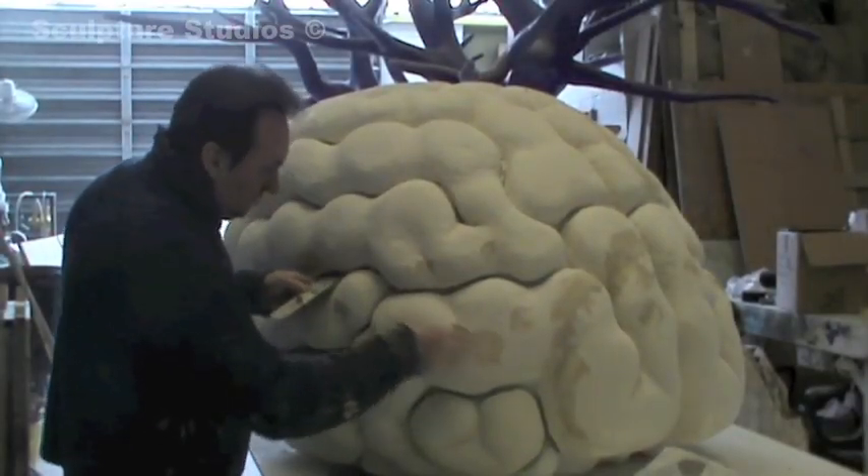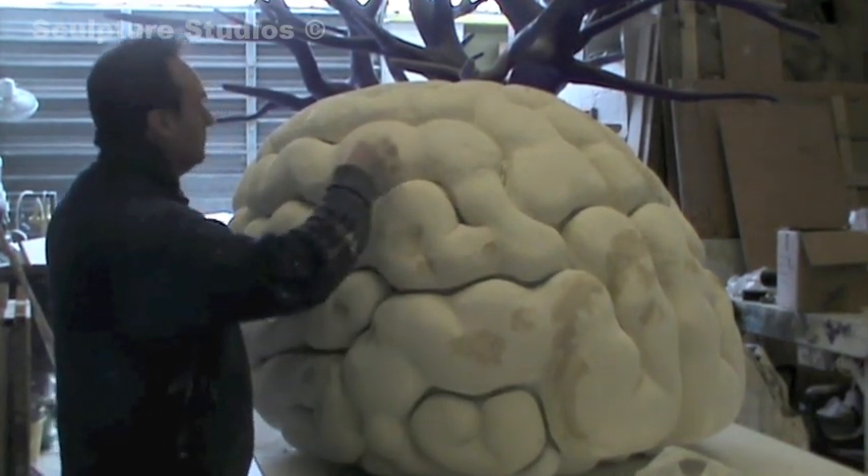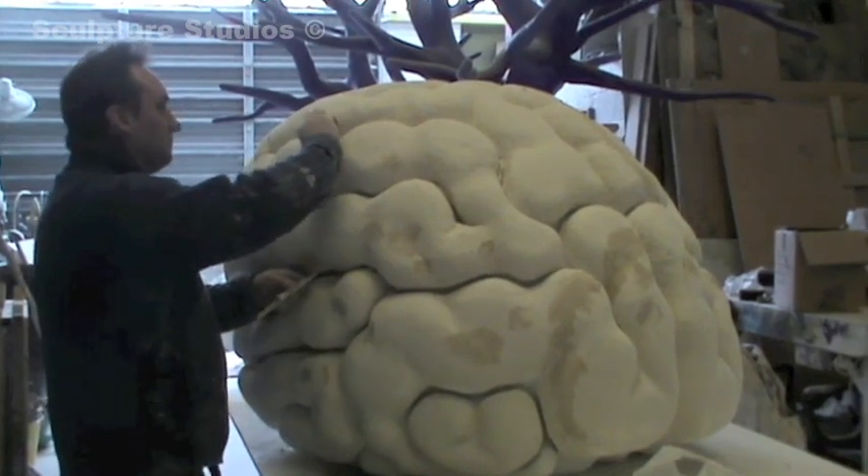Here I am now just filling the surface — any little pluck holes from the polystyrene — and then making good the joints on the two bits of polystyrene which were fixed together.